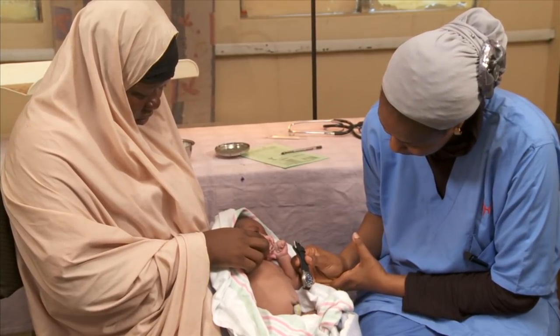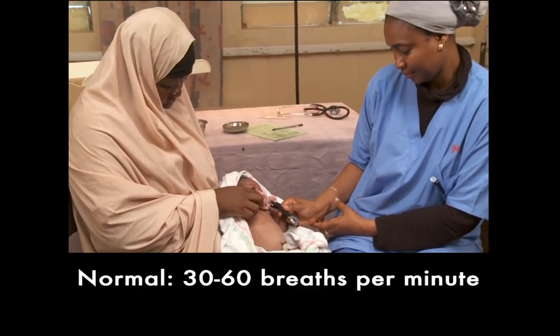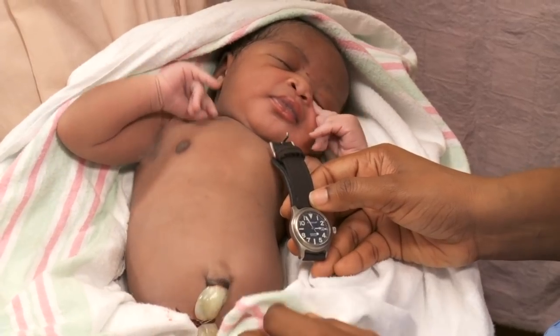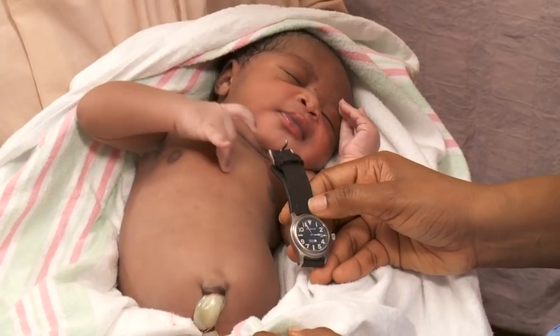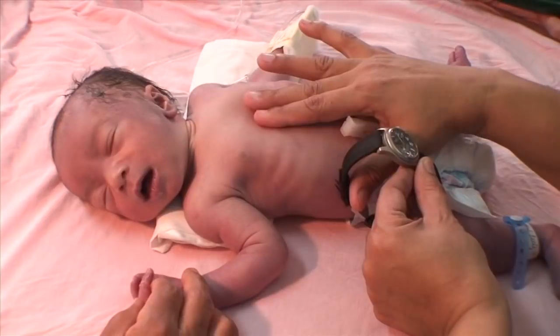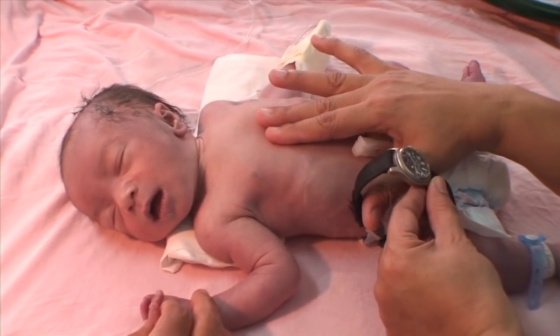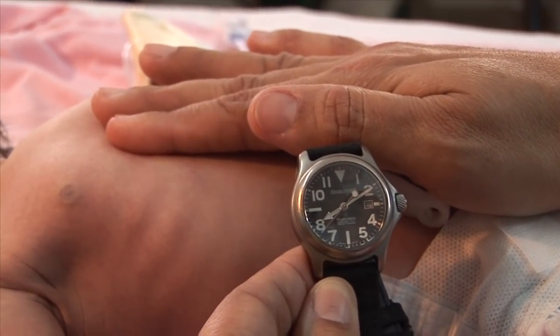Count the breaths only when the baby is resting quietly. The normal rate is 30 to 60 breaths per minute. If you count more than 60 breaths, count again to see if the fast breathing continues. If he's breathing more than 60 breaths per minute on the second count, he is breathing too fast and will need special care.